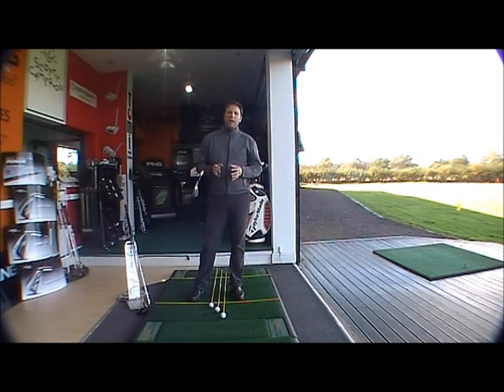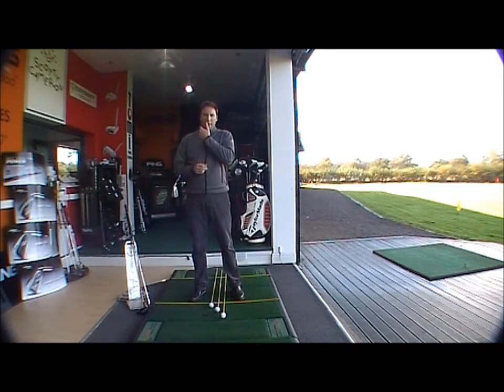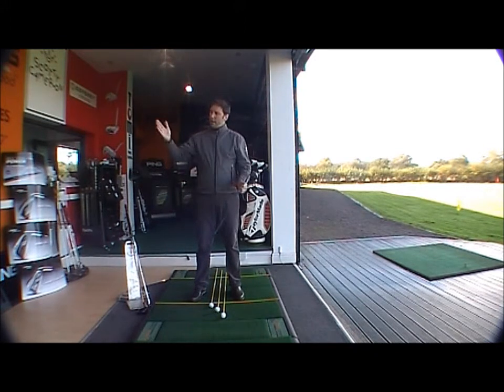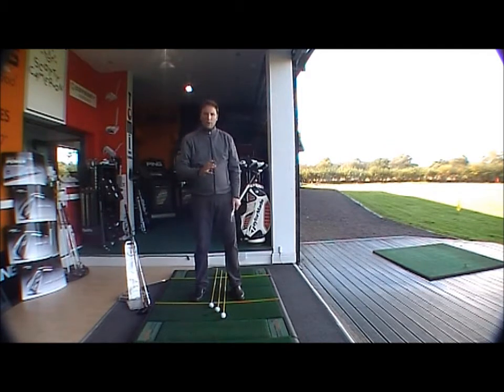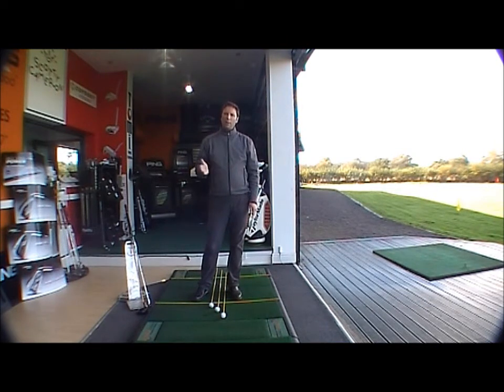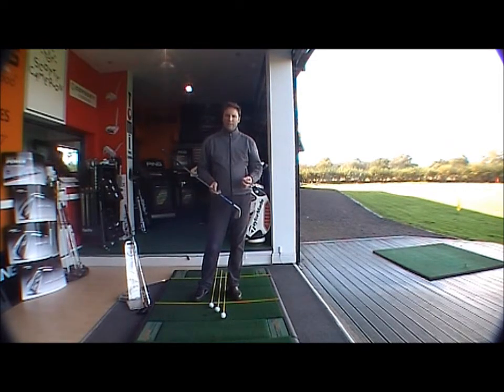We're going to be considering ball position and what is the correct ball position for each club in the bag. Ball position is really important because it helps to create the correct angle of attack to come down onto the ball so that it will fly up in the air. The second thing correct ball position does is present the club face to the ball squarely. If we don't get it right, it will affect our strike and our direction.